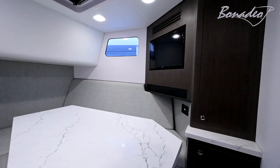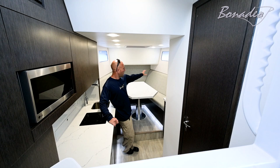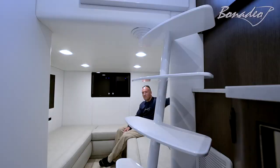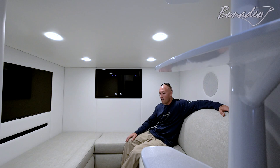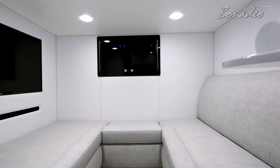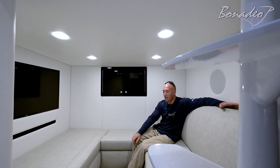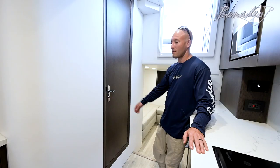On the starboard side there's a cedar hanging locker and a TV for the dinette area. Down inside both seats there's a bunch of storage, and hidden behind the cushions on the backrests are rod lockers, both port and starboard. Moving aft we've got our lounge room — a big screen TV mounted in the wall, a U-shaped couch, our AC/DC main panels, and a sound bar. Hidden inside that wall there's a filler cushion that drops down to turn this into a queen berth.